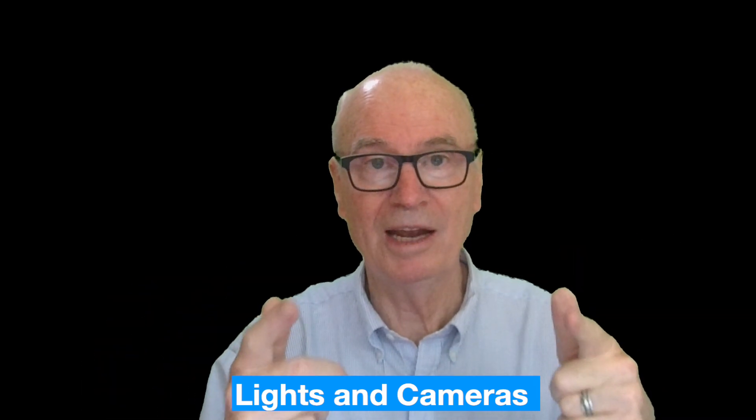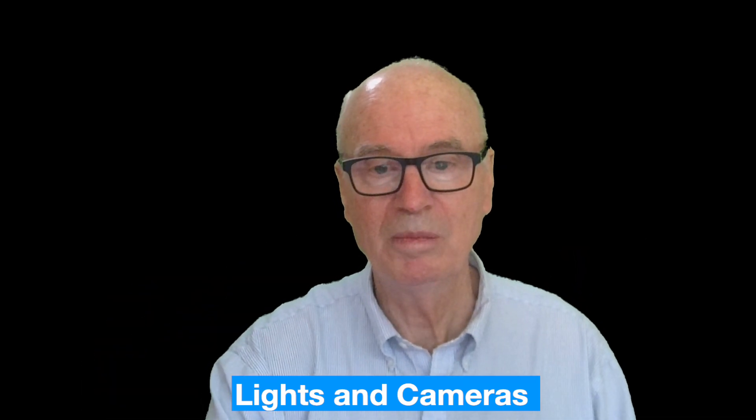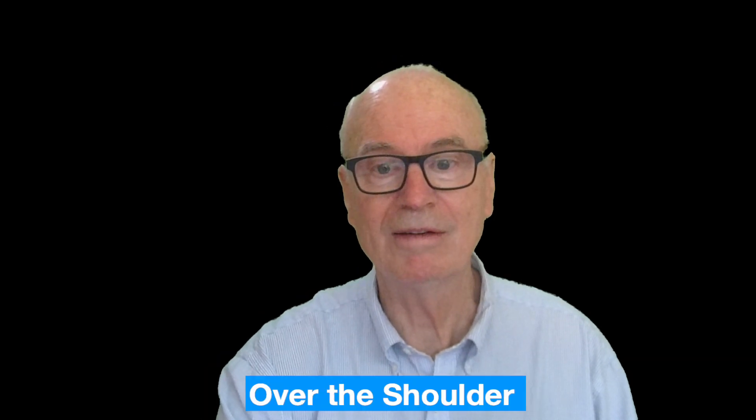I've got the IVI camera in front of me, but let's look at what else I have.